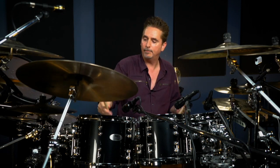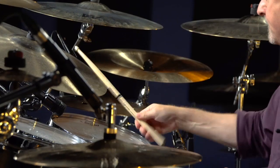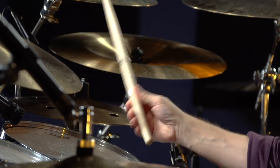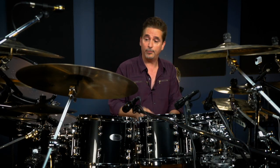So when you see a guy playing like that, that is the only way that you could physically do that. That's the only way you could physically do that.